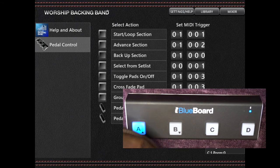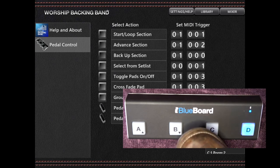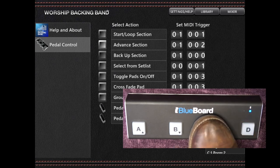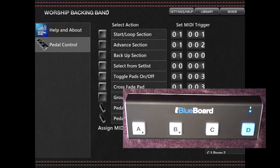Repeat these steps — pressing the button on your controller and then assigning it with the soft button next to the command you want to control — for your remaining footswitches. If you've got four pedals, our preferred choices are: button A, back upper section; button B, start or loop playback; button C, advanced selection; and button D, group mute on or off. But you can experiment with your own assignments.